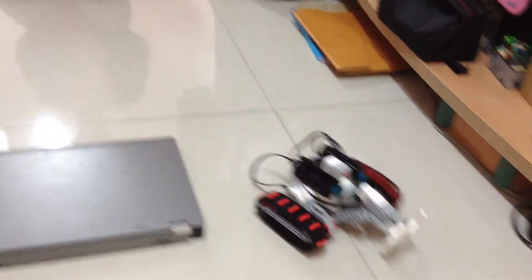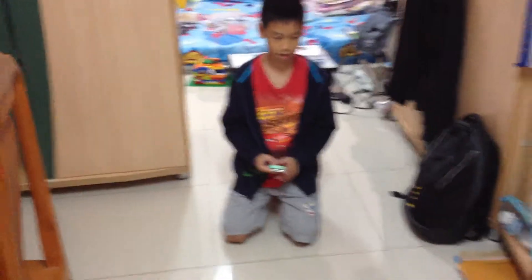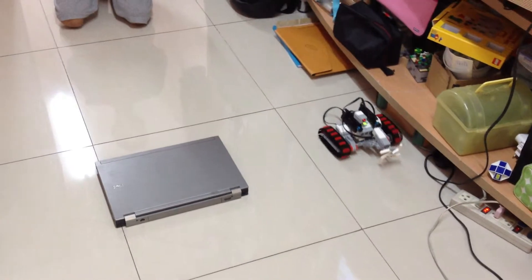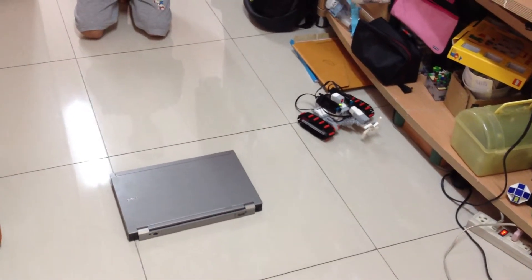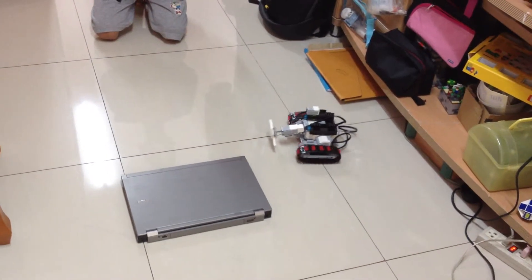And you will see it's turning up everything. Okay, next time. And roll back. Like this.